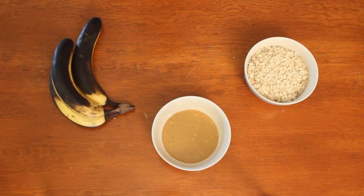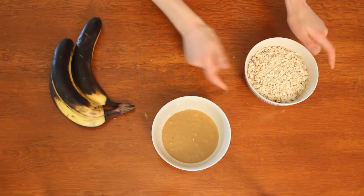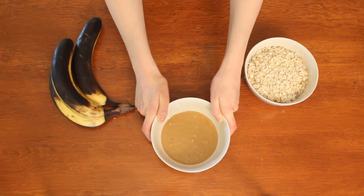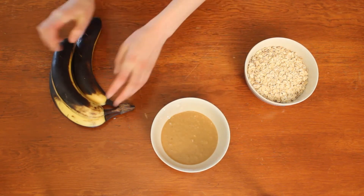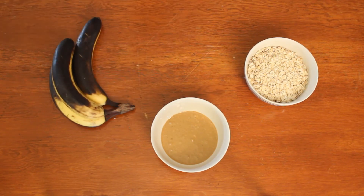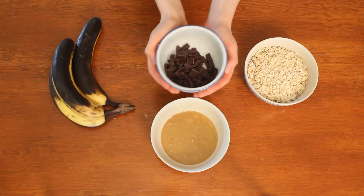To make your three ingredient cookies, you will need two cups of rolled oats, a half a cup of peanut butter. You can also use Nutella, cashew butter, almond butter, tahini, or sun butter, and three very ripe bananas. If you like, you can also include something yummy, like chocolate chips.